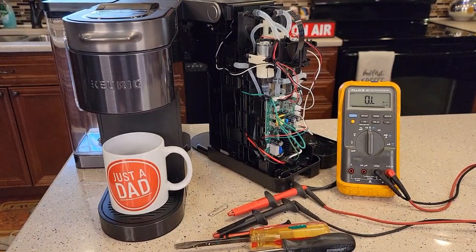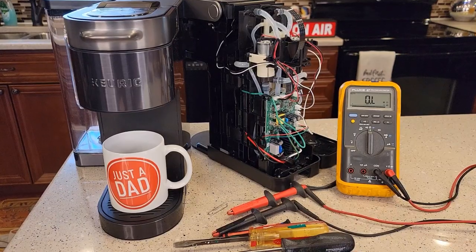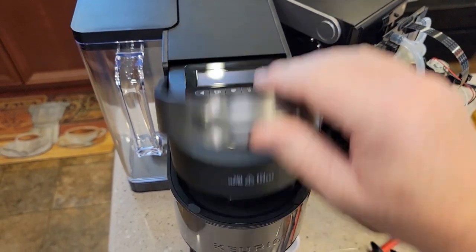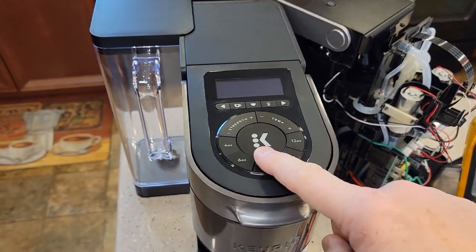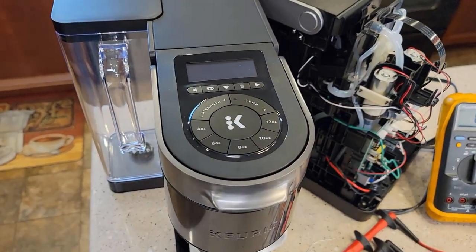Hello everyone, this is Just a Dad. Today I'm going to show you how to fix your new Keurig K Supreme Plus Smart Coffee Maker. Is your unit dead — no display, no power, no nothing? I've got it plugged in and it is completely dead. This could have happened during a descale, or the coffee maker ran out of water and overheated.